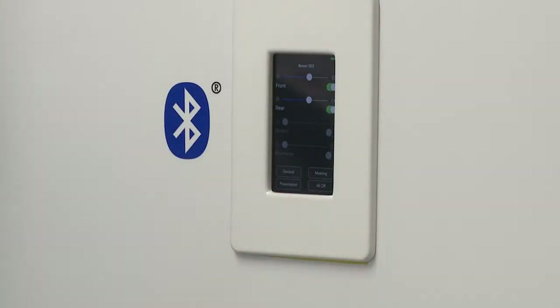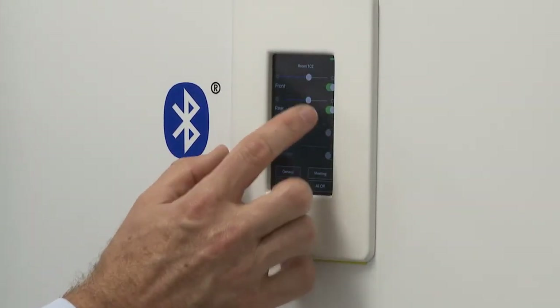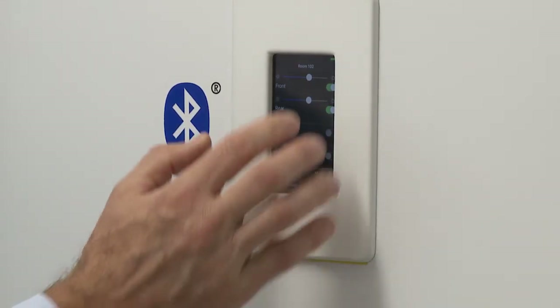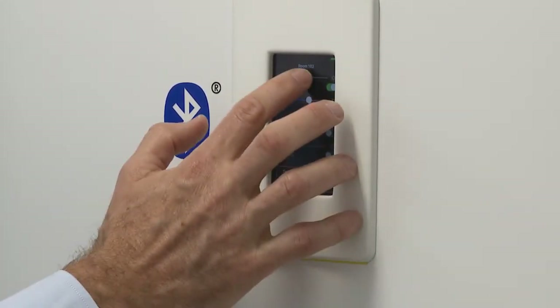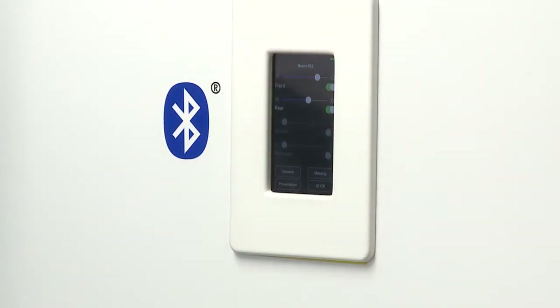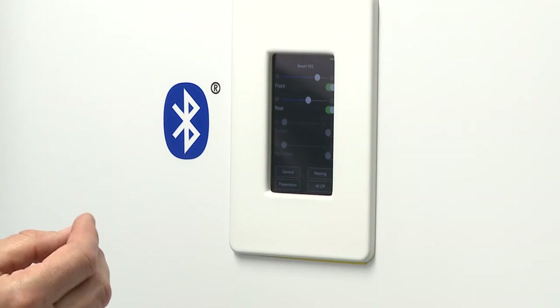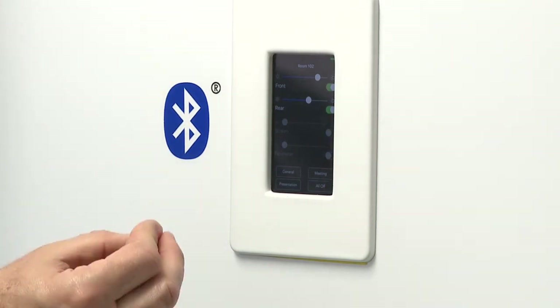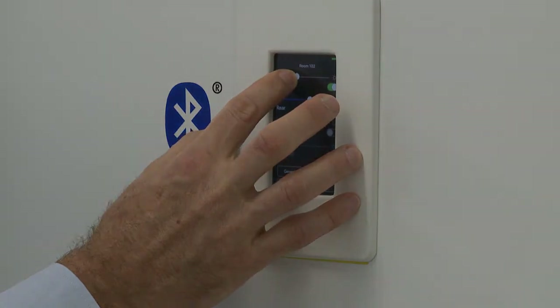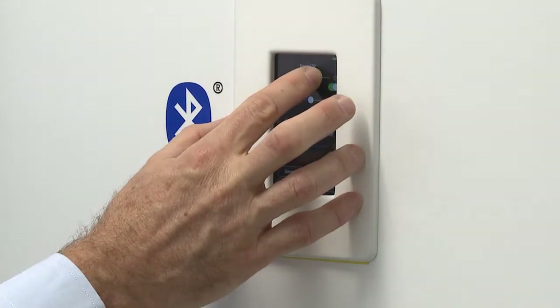I'll put it back to general mode. We've also got slide controls for individual control of the lights in the space or the lights set up in that zone, so we can do on/off or dim up or dim down using the slide control. The nice thing about Bluetooth for our systems is the fast speed with which you see the light control happen — it really makes for a nice user interface and user experience.